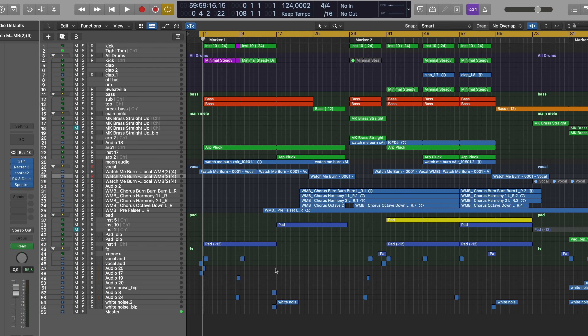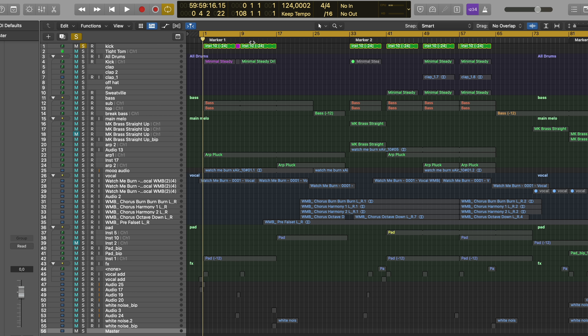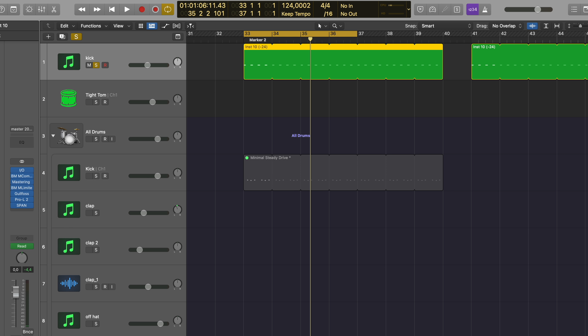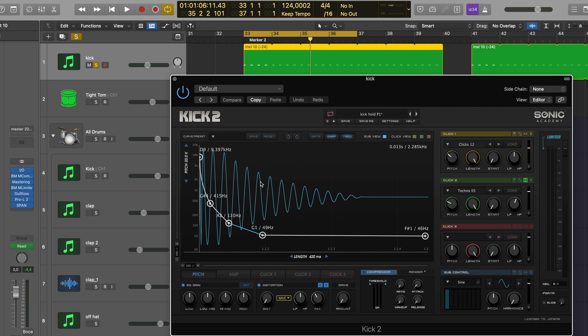That's the entire project — I haven't opened it in a while. 56 tracks, one of them is the master. Let's just start at the very top. We got here a kick drum, very simple, four to the floor. The kick was made with Kick 2, a very nice plugin to shape your own kicks and really have full control over every little bit.